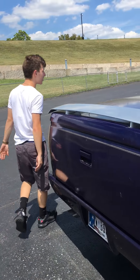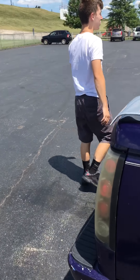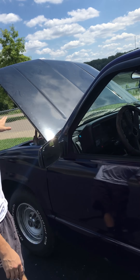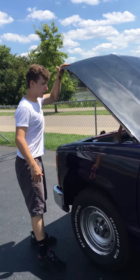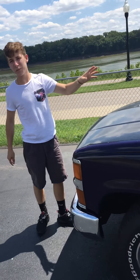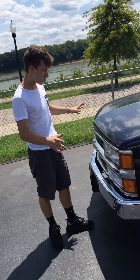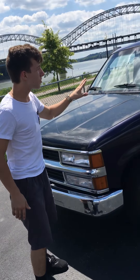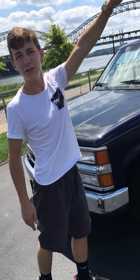I got these rain guards up here on the windows. Whenever somebody's talking about your truck, for some reason they're always talking in front of it. So now these things just deflect all the haters right off the side of it, so there is no hate that ever comes to my baby.